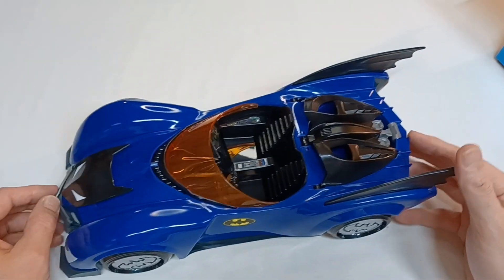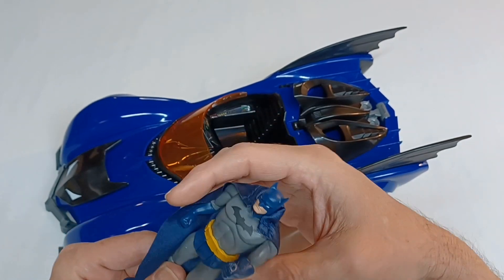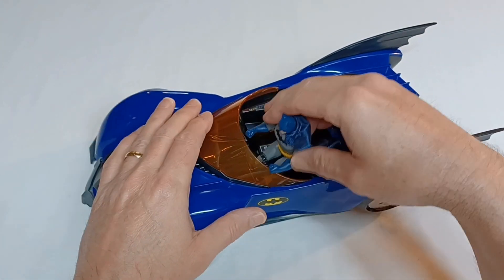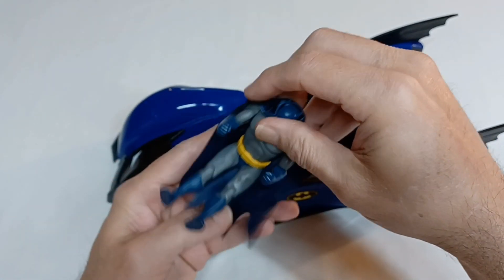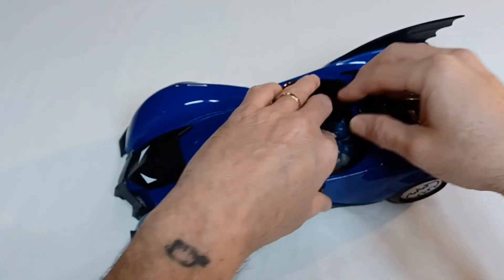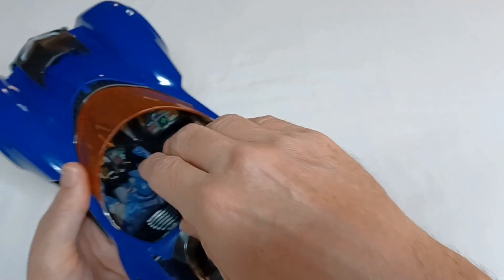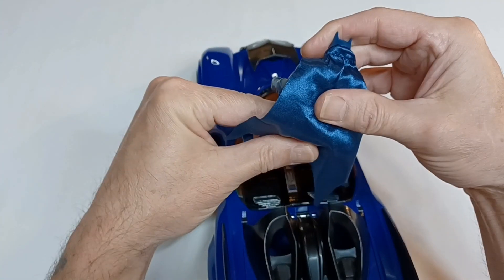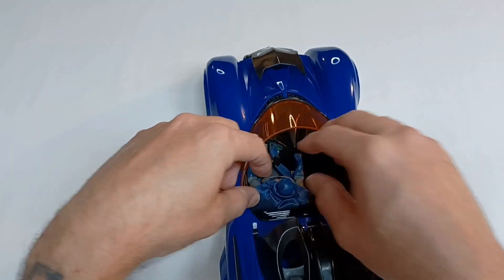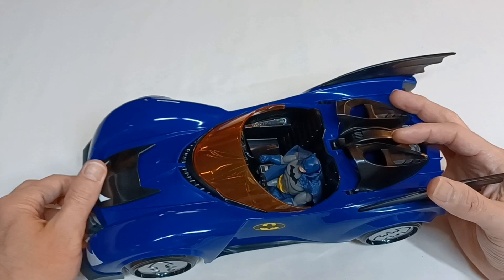Let's get some characters out and see how they fit inside. I got the Batman figure — since this is the Batmobile, I figured I'd set him right inside. I'll have to get that cape tucked in just right so it's not flying out behind him. There's Batman in the Batmobile, ready for action. He fits rather nicely in there — you don't want that cape blowing up behind you causing problems in traffic.